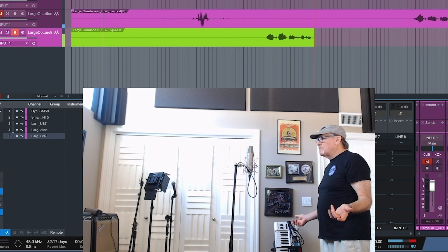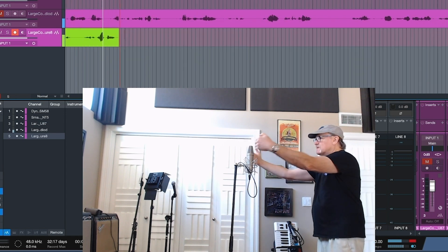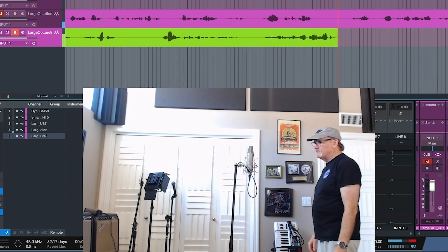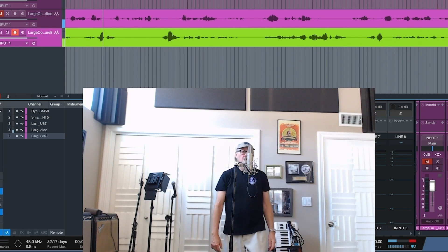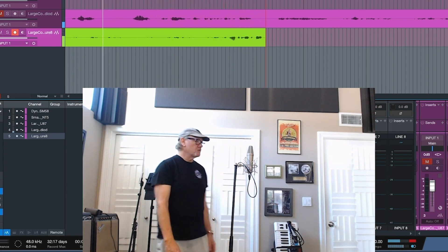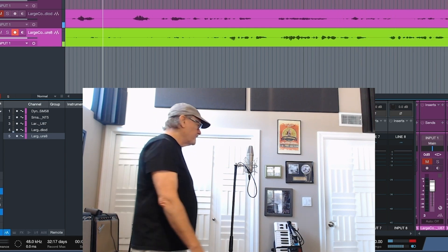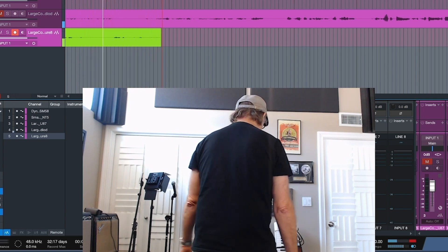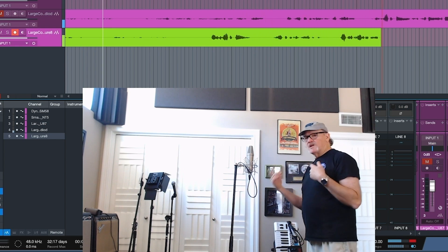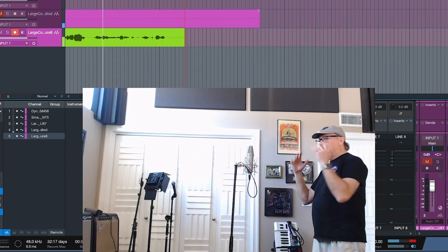On a large diaphragm condenser microphone in a figure eight pattern, the mic is looking in this direction and that direction, rejecting sound from the sides. As I walk around the microphone, when I get to the side that is rejecting sound, there are less frequencies and less amplitude. As I come around to the back of the microphone, it sounds similar to the front - more frequencies, more amplitude. The side gives less frequencies and less amplitude; the front gives more frequencies and more amplitude. This is a great situation if you want two singers doing background vocals - one singer on this side, one singer on that side, performing together in one take.